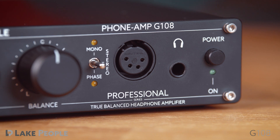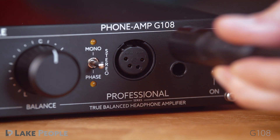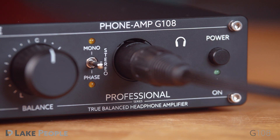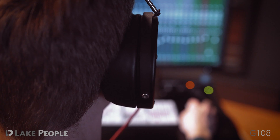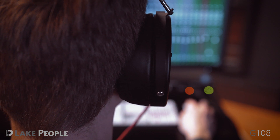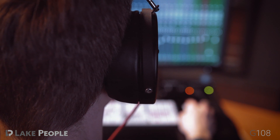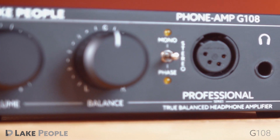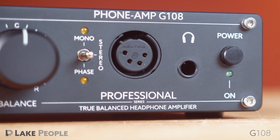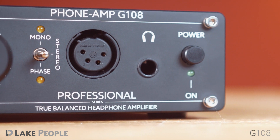A true novelty among studio headphone amplifiers is the 4-pin XLR socket on the front for balanced headphones. With their separate ground for left and right channels, balanced headphones provide a particularly detailed and transparent sound image. Alternatively, the use of headphones with a classic 6.3mm stereo jack is also possible.